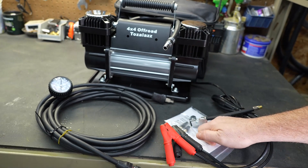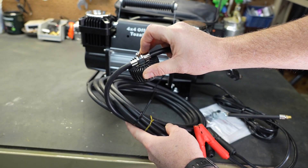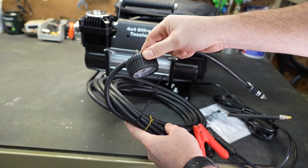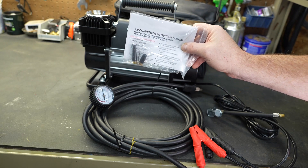The included air gauge is nothing special, but I did notice it has a relief valve on the back side, so if you over-inflate a tire a little bit, you can let air off to get the pressure exactly where you need it. It also comes with a manual, and in the bottom of the bag are accessories to inflate mattresses, basketballs, or other items.